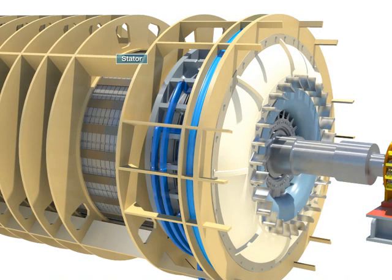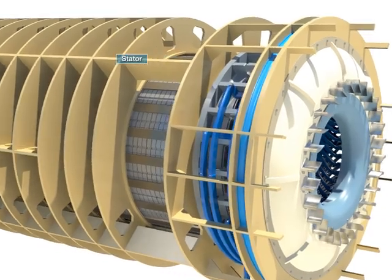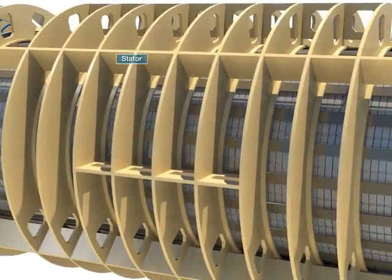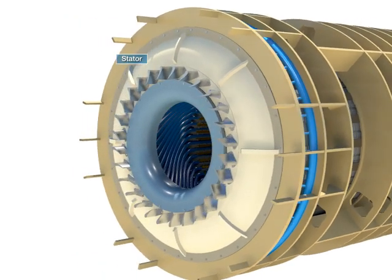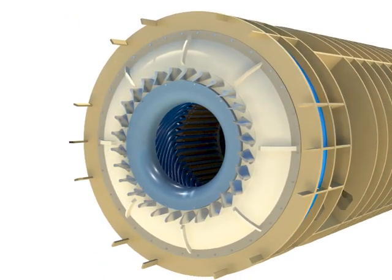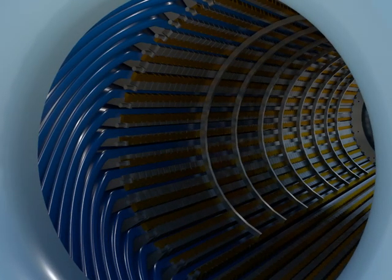The stator is a part which is fixed in the generator and the armature winding is assembled and induces electromotive force interlinking with the magnetic flux provided by the rotor. It consists of a core, supporting winding, and the frame to install the core.